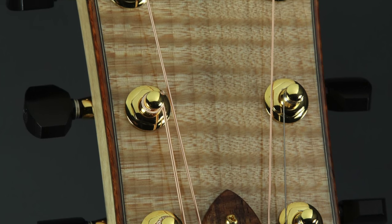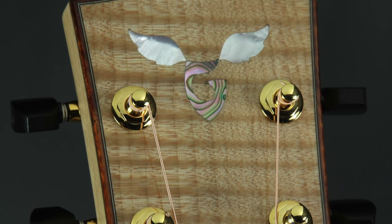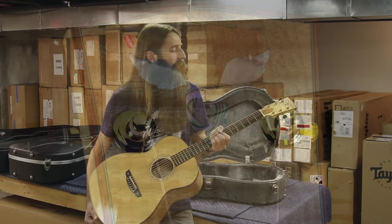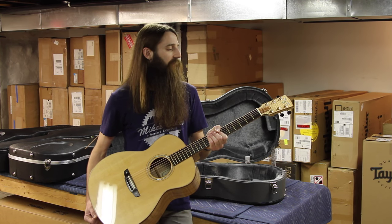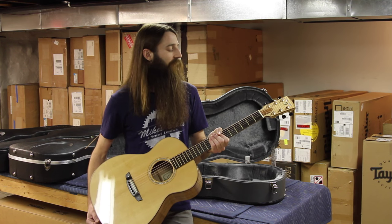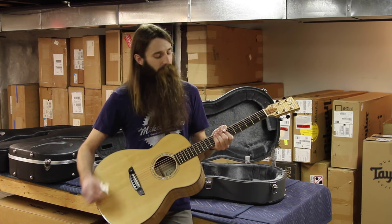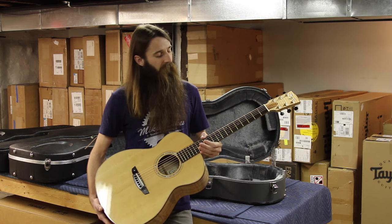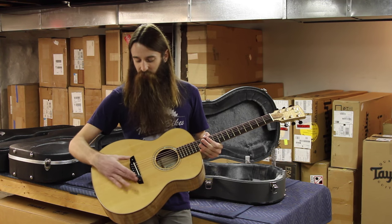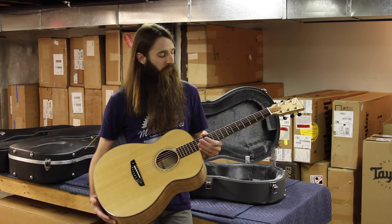There's a great looking flamed koa truss rod cover as well, really tying the whole package together very well. We've got gold Gotoh 510 tuning machines — a little bit more modern choice there, fitting for the guitar — and they also have ebony buttons on them, and those ebony buttons really tie in well with the fingerboard.